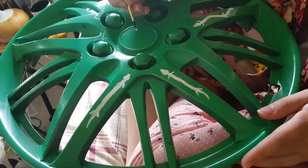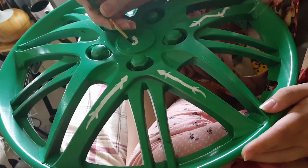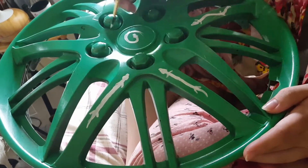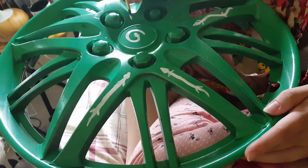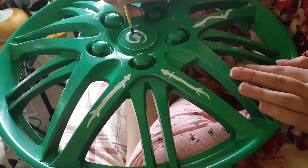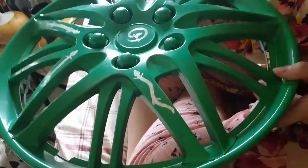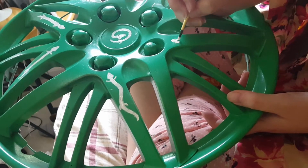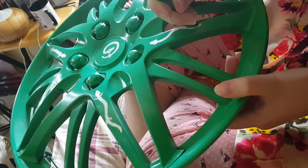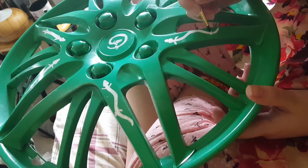First I spray-painted the hubcap, which I did a while ago. There was all this dirt and grime on it that I tried getting off, but I couldn't, so I just spray-painted over it because I'm lazy. And I think it adds, like, a worn-out textured look to it — because I spray-painted over dirt, little plant stuff, and grime.